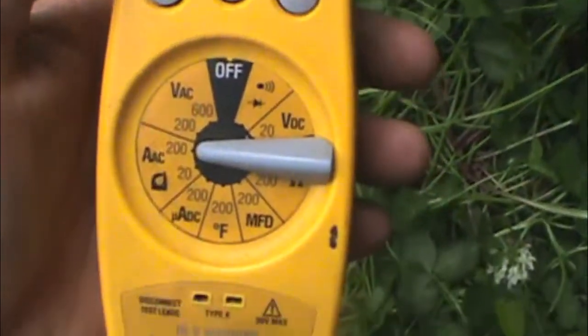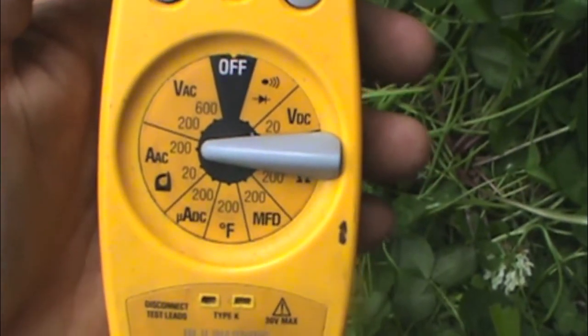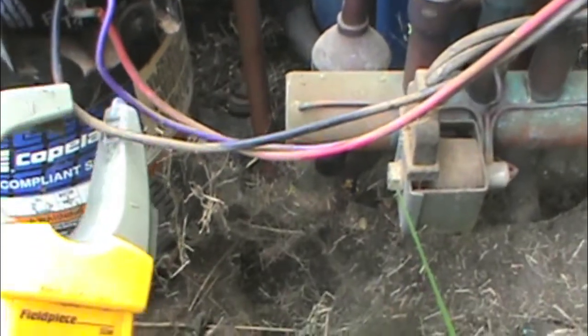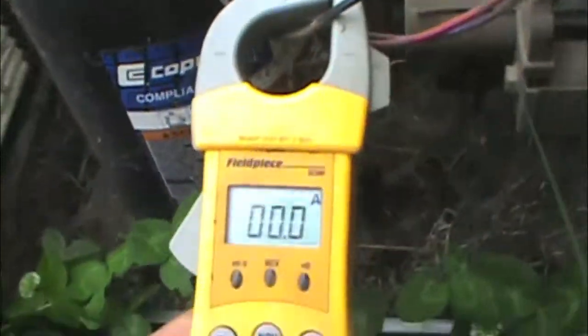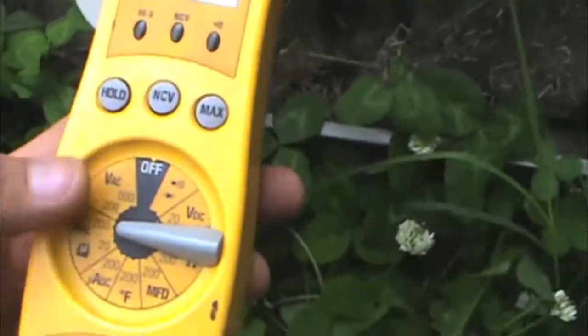We're going to set our meter on 200 amps on the clamp. We're going to go around the black wild common. Got everything hooked up back above the compressor. We're going to put it on max and record the max rating — this is 200 — so we'll see what it is.